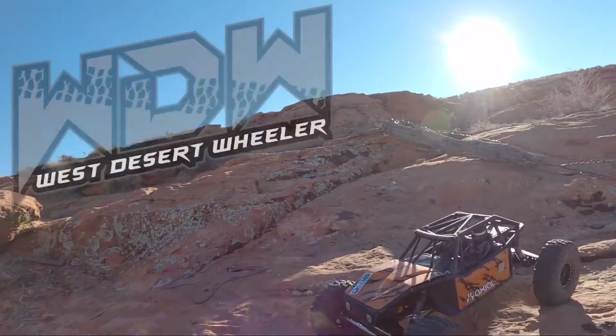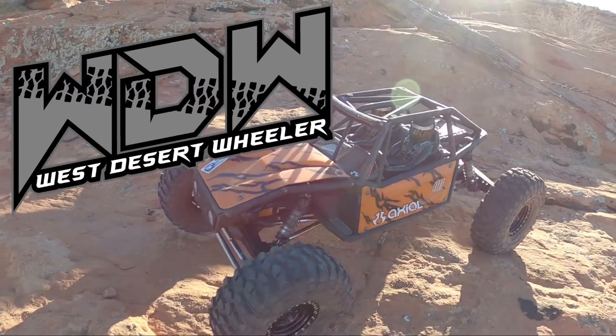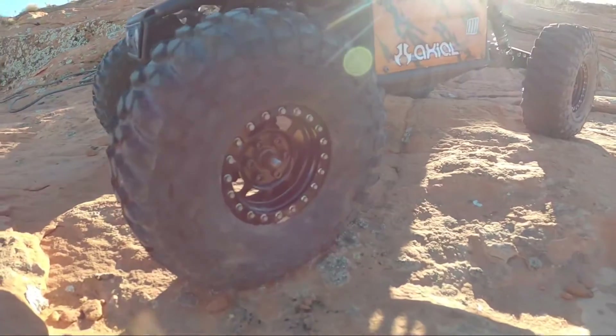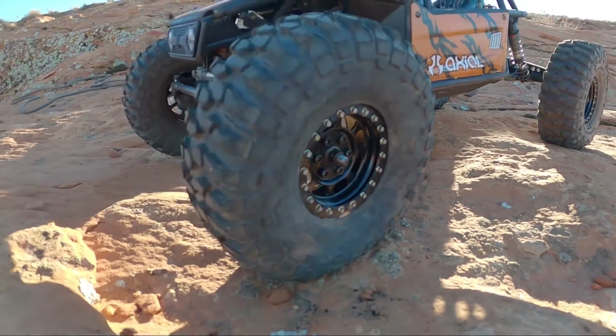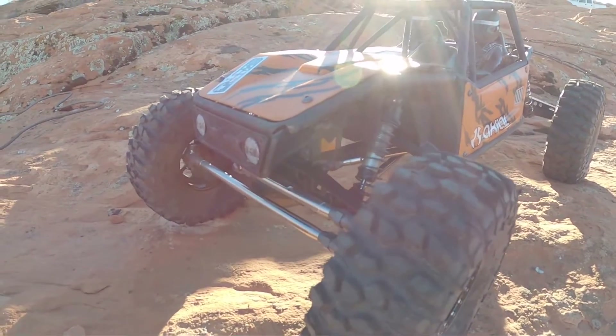Hey, what's going on guys, my name is Logan with West Desert Wheeler. Today I've got the Axial Capra kit that I put together and painted up like a tiger striped camouflage — orange and black. SSD steel wheels with the scale beadlock hardware on there, Proline Predator tires, and a Savix 1230 servo.